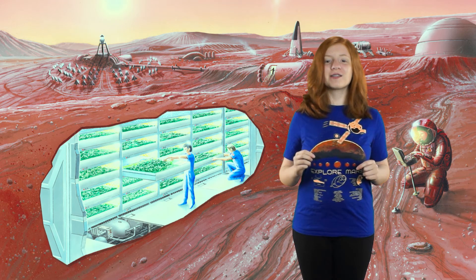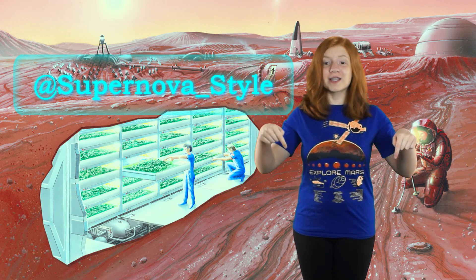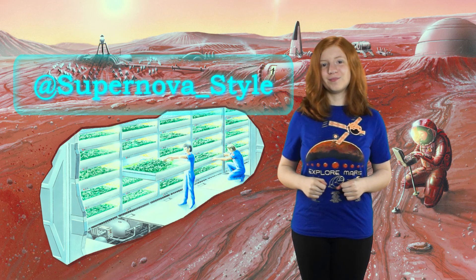Share some science with your friends. Follow us on Twitter at supernova underscore style. Don't forget to press the subscribe button and show your supernova style. Bye, all!